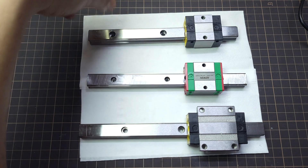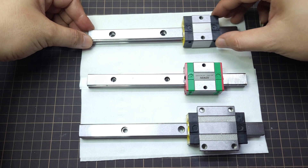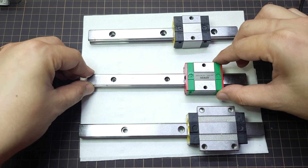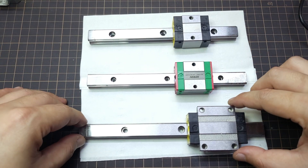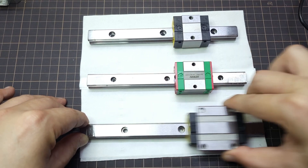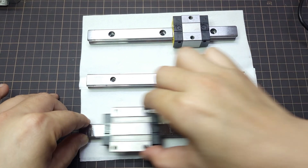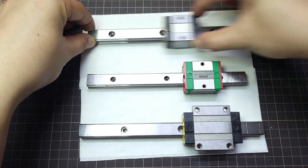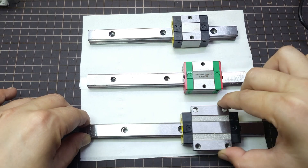Before I continue with the assembly process, let's have a quick comparison for the guide block. This is the original guide block from the old batch Sonic Mini 4K, this is the Highwind that I used to fix my wobble lines, and this is from the Frozen upgrade kit. It does feel as smooth as Highwind, although not as quiet as Highwind, at least it is not as noisy as the original. This one is much more quiet and looks promising.